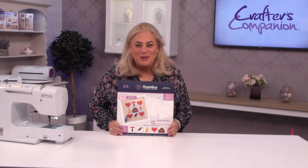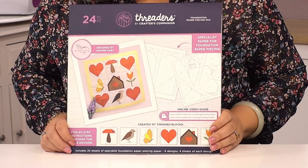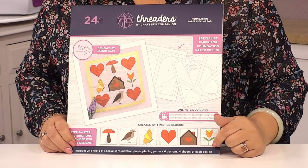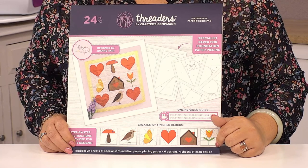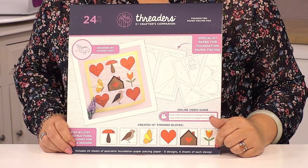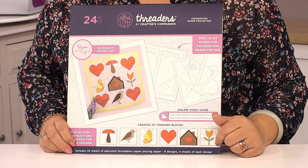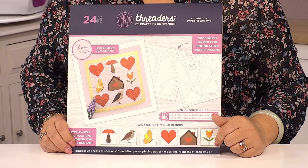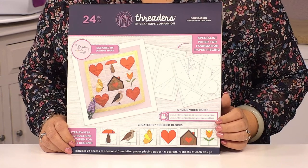Hi, I'm Becky from Crafters Companion and I'm here to show you our foundation paper piecing pad which we've just brought out. It has all these little designs — each one of these pads will have 24 pieces in there, that's four of each of these six designs: a toadstool, a bird, a butterfly, a heart, a bird house, and also a tulip.